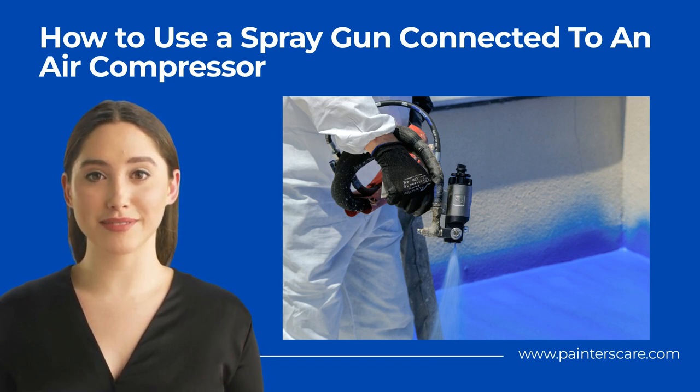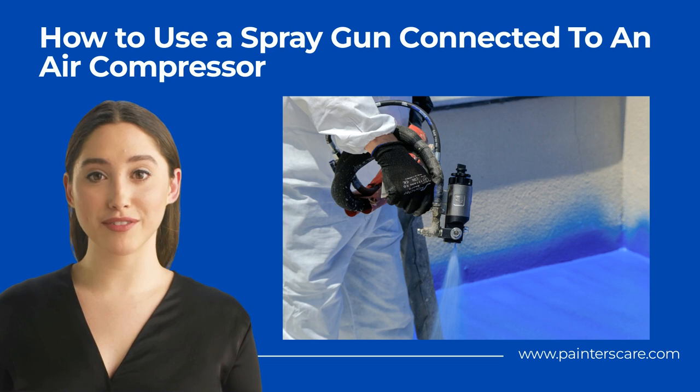Prepare the Intended Targets. The targets vary from circumstance to circumstance, stemming from the fact that spray guns and air compressors are used for various tasks and purposes. If you plan to inflate a tire, prepare the valve. If you want to blow off dust from a surface, get rid of any excess debris and so on.